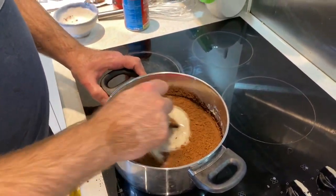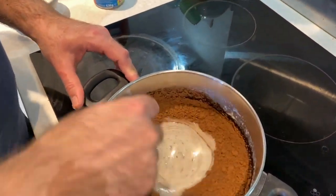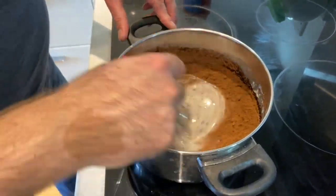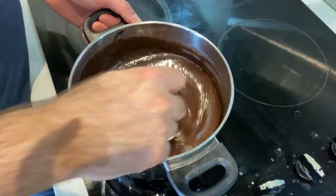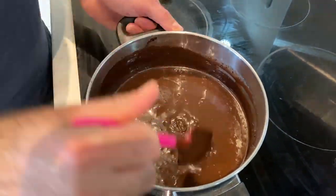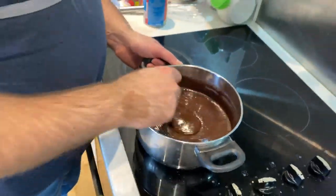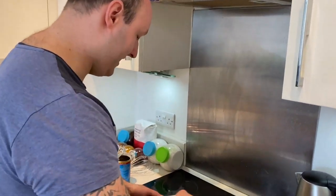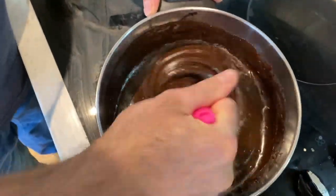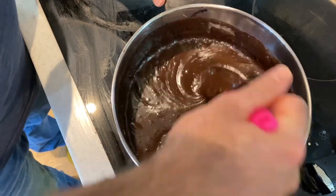It's very important that you continuously mix this for at least 20 minutes. If you're not mixing it, it can stick and burn very easily. If you're bored with it, you can ask some of your family members to help you out. We are around halfway through the mixing and as you can see, it's getting very thick and it's bubbling. It's very important to do this on low heat and continuously stir it. Now we're going to set this aside. Some part will go to the cheesecake and the other part we'll put in the fridge to form nice balls for decoration.